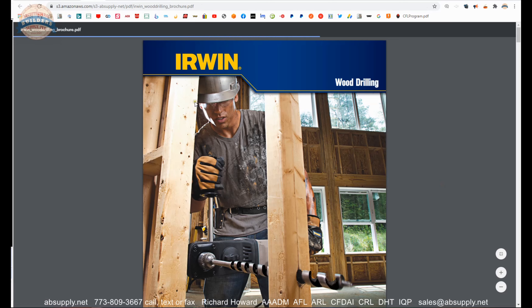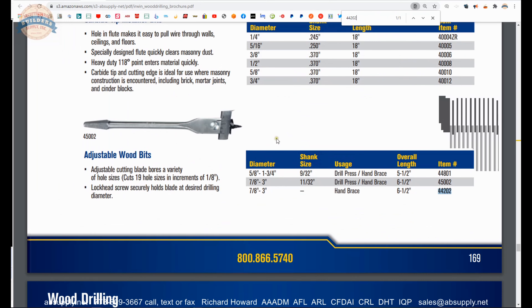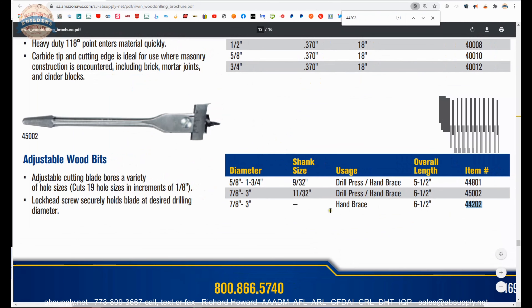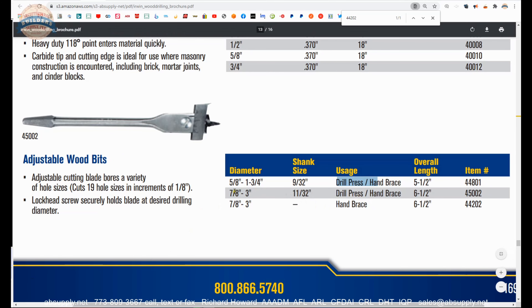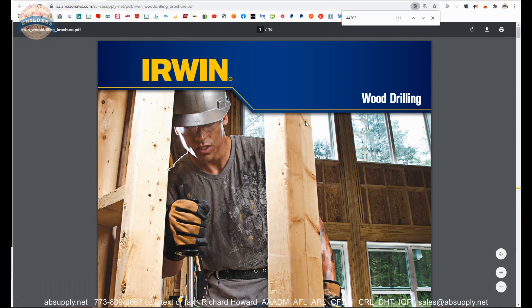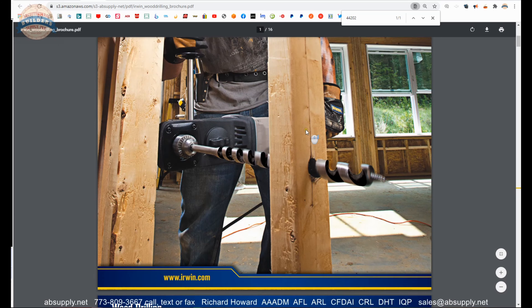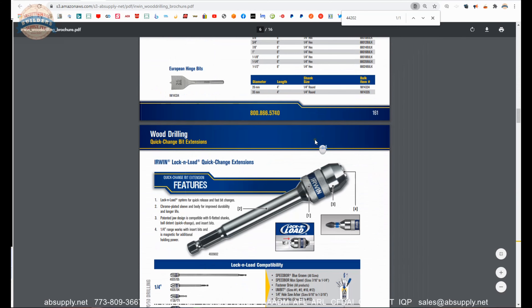Product brochure — that's handy. Before we get there, let's copy our part number and open up the product brochure. Do a find function on your keyboard for 44202. What's nice about that is you'll be able to find the sister products that go along with it in different size ranges — the 01, the 5002, and the 4801. Drill press or hand brace, you can use that in. The rest of this document is very helpful to review all things wood drilling related from Irwin. It's a pretty handy document.